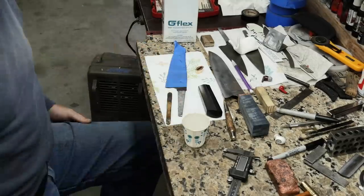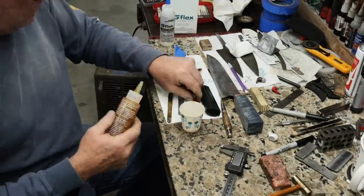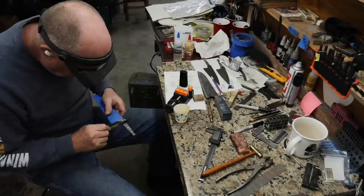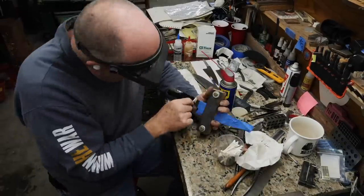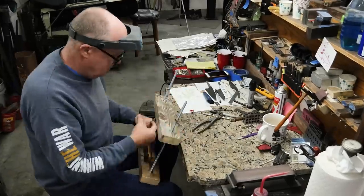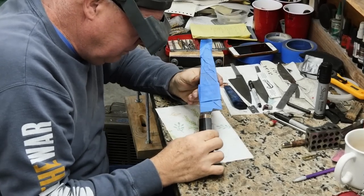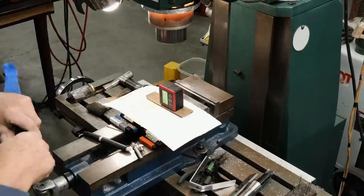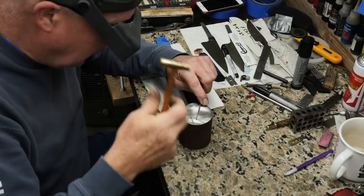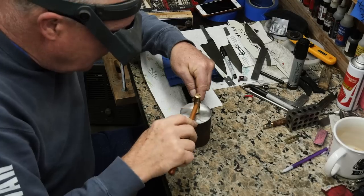I'm getting ready to glue this up — it's looking really good. We use West System G Flex. After I get done putting this in the fixture, I'll chase the epoxy around a little bit for a couple hours. I do a lot of cleanup initially, then let it sit for maybe an hour and come back and see what else oozed out. We're back the next day — the handle looks great, no residue epoxy oozed out. I'm getting ready to drill the holes all the way through the tang. I had a piece of brass inserted into the tang before I glued the handle on, and that brass is right where the holes go for the pin, because it makes it really easy to drill through.